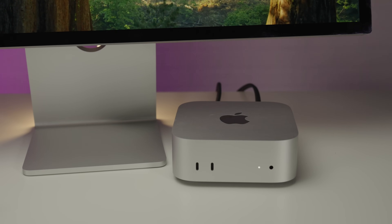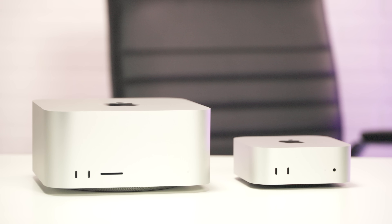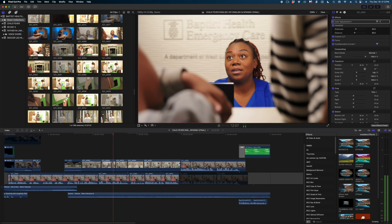Those are the results of our side-by-side tests. It's been about a week and a half since we ran that experiment, and I took the Mac Mini with the M4 Pro chip back into my office to use for about a week to see what day-to-day editing was like. For context, I typically edit on a Mac Studio with an M1 chip, and I was curious how the little Mac Mini would compare. I have to say, overall, I was pleasantly surprised with the performance of the M4 Pro Mac Mini.